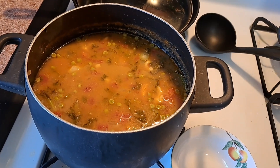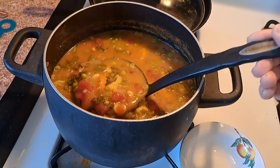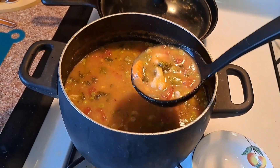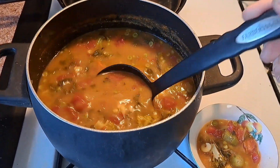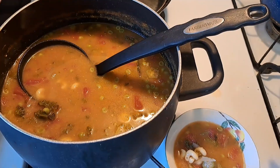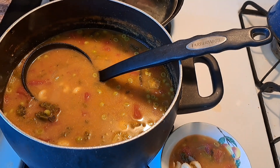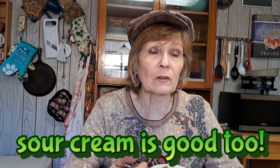Here is the soup — check it out. Now I'm going to try it. Let's see if I can pour it in this bowl without spilling it. I'm going to turn this camera around and take a bite for you. I put a couple of crackers in this already and I like crackers in my soup. You may and you may not. Another thing that's good is a few crumbled up tortilla chips — that always makes it better too.